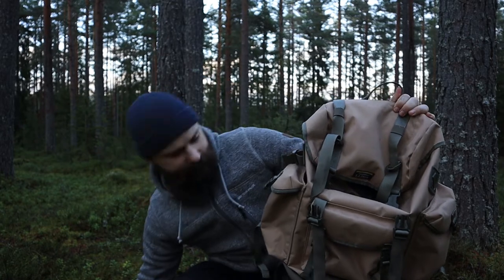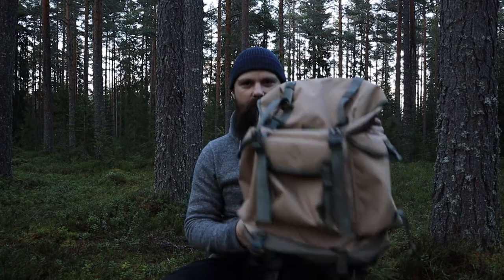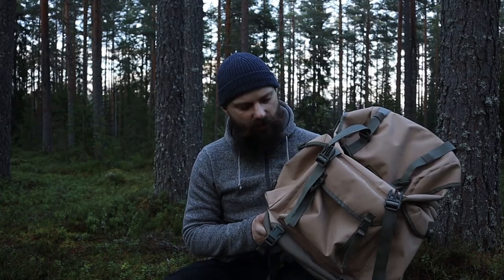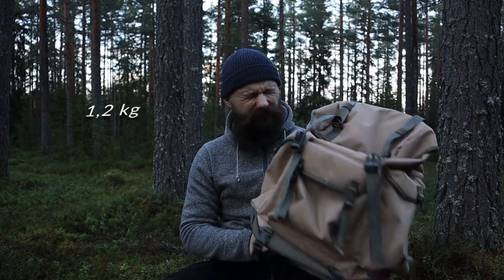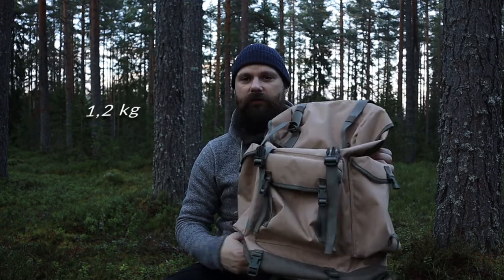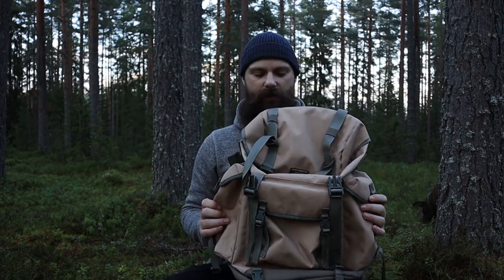It is a 33-liter backpack, weighs around 1 kilo I think — I put the right weight up here somewhere. In front you got one small pocket and two pockets on the side.